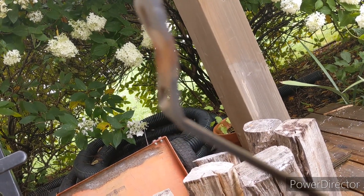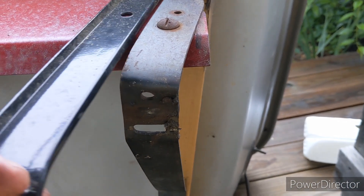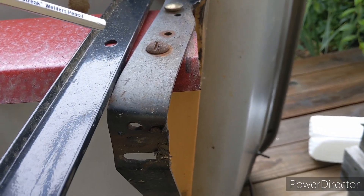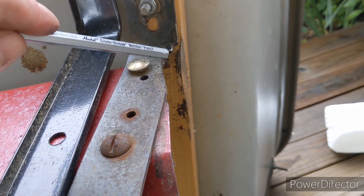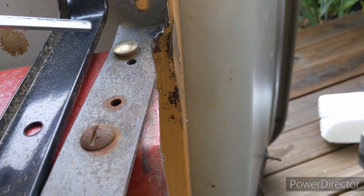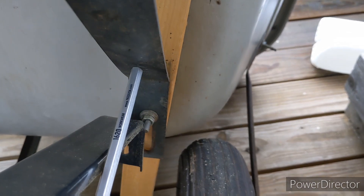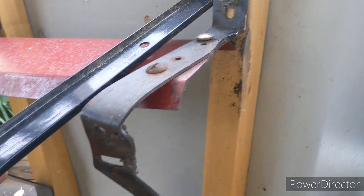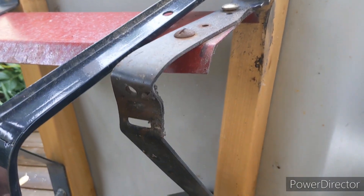My idea is taking another wheelbarrow that met its demise — I saved some pieces — cut this down to size to fit. I cut this piece down to span from here to here, leaving space for the wheel. For the rear wheels, this is way too long, so we're going to shorten it up a little bit and try to stiffen that up.